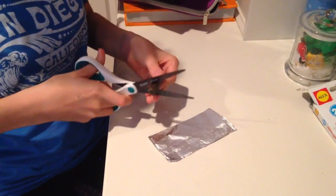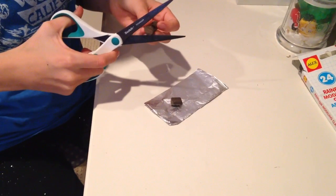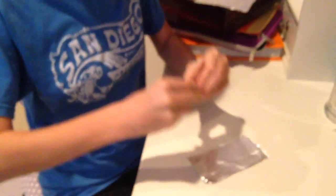Now you have your little ball of clay and you're going to roll it out into the shape you want your chocolate bar to be. I'm making mine like a Hershey's shape, so I'm going to make it a rectangle.